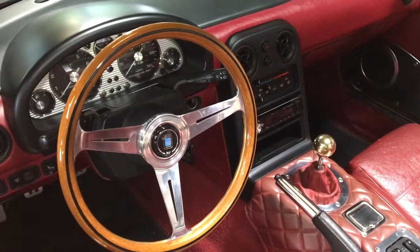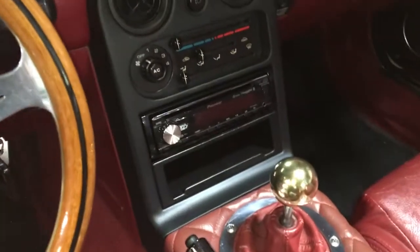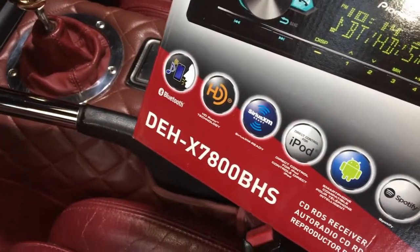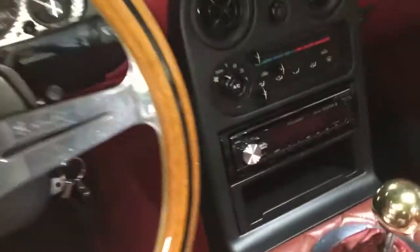Hi everyone. We're always looking for nice radios that are not too outlandish and kind of fit good in a Miata. We'd like to point out this one — it's the DH 7800 DHS. They have a couple of these in this series, but we really liked it.